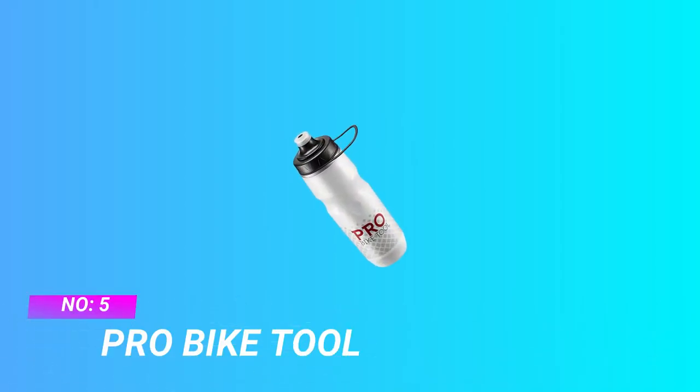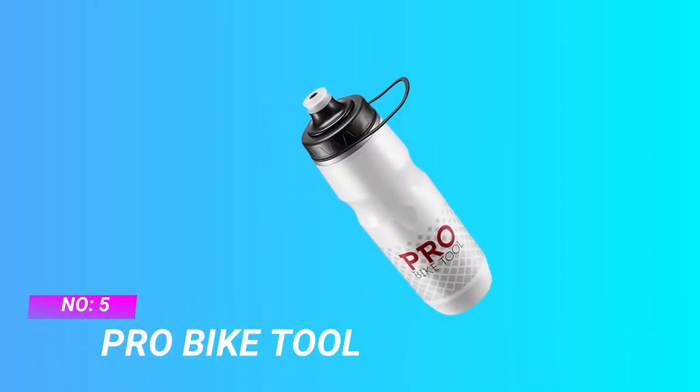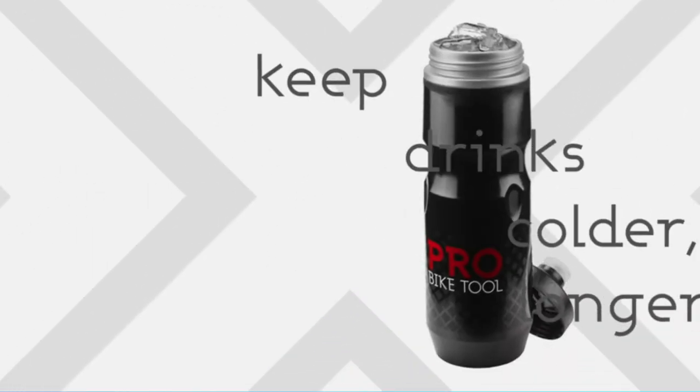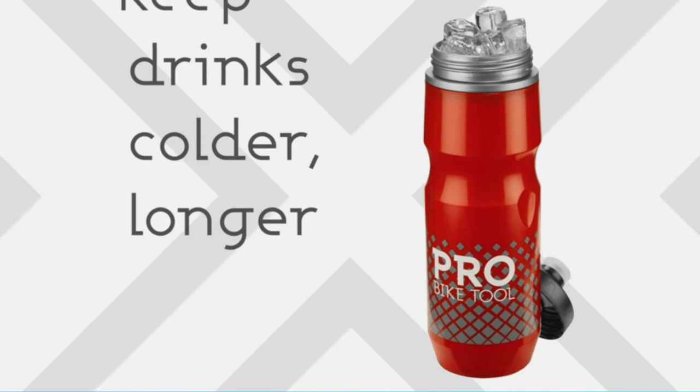Number 5: Pro Bike Tool Water Bottle for Peloton. The Pro Bike Tool insulated bike water bottle is most demanding.